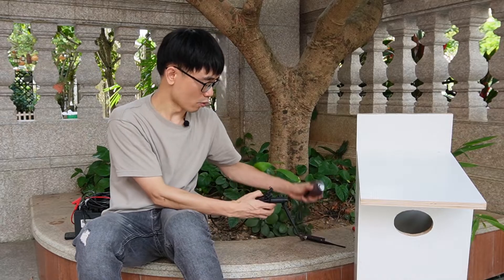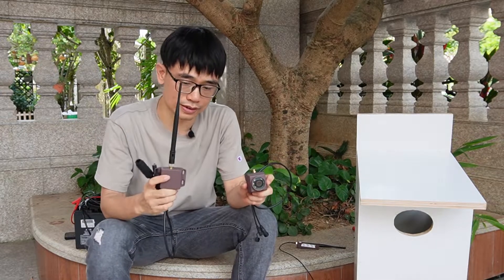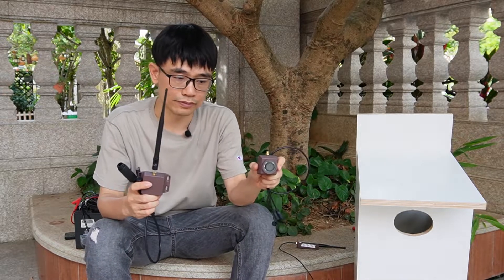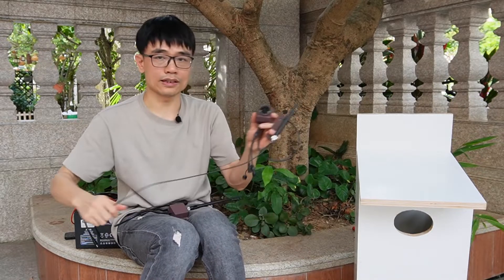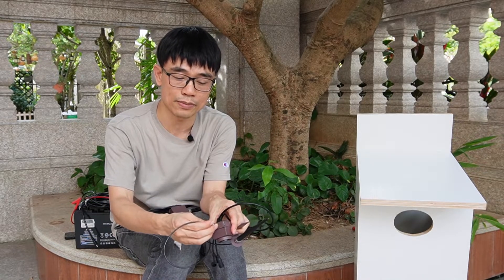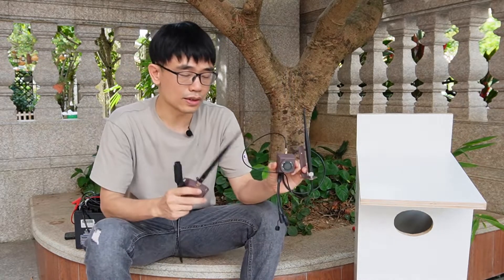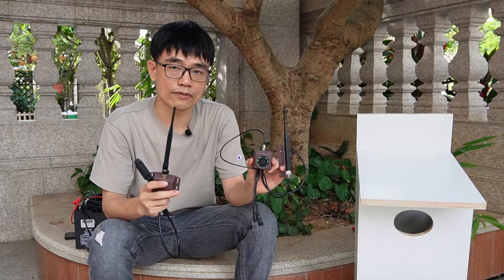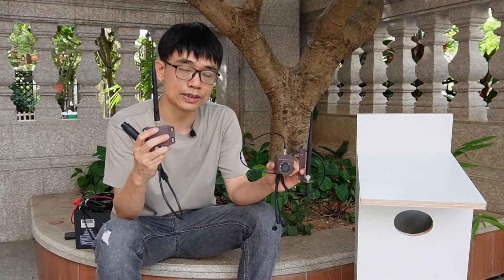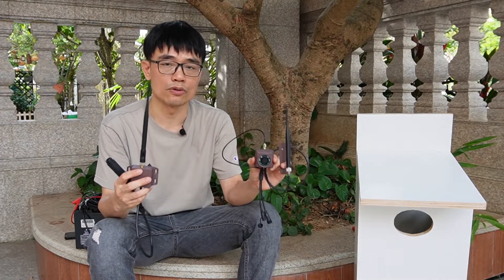We have a long-range wireless bird box camera. You may be curious about the other component — this is the receiver, and here is the camera. We also have the antenna for working with the camera, and it uses the standard SMA connector so we can mount it. The whole system doesn't rely on your own WiFi, which means the camera is not going to connect to your home WiFi network — it will connect to this receiver, so they have their own private WiFi. That's how it can achieve long range.